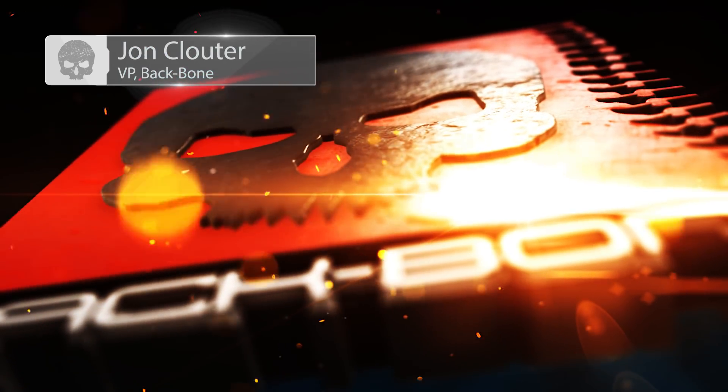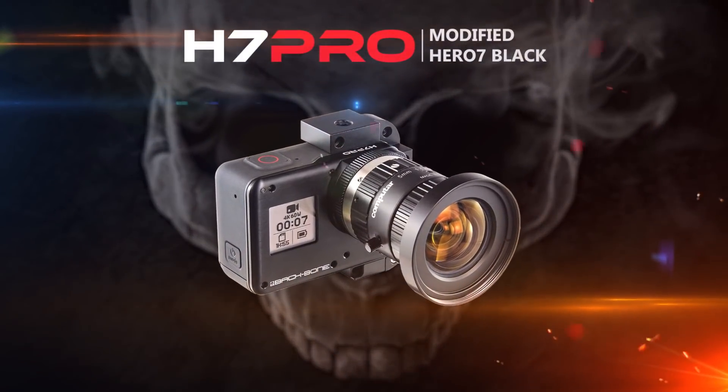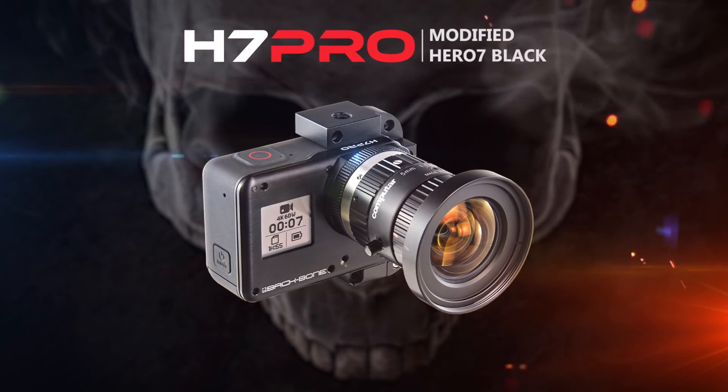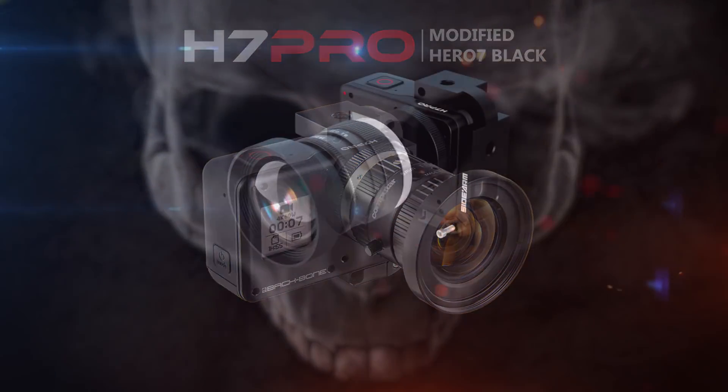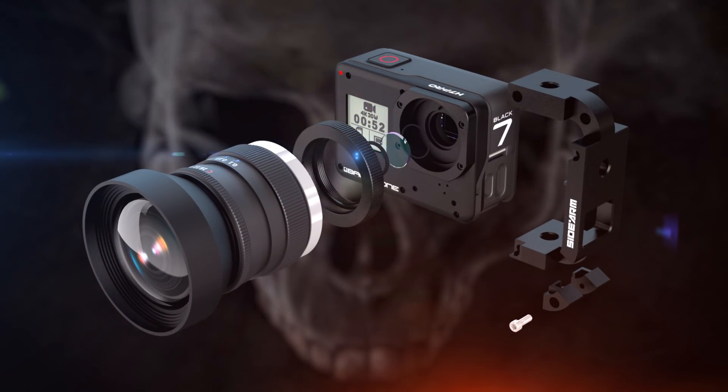Hi, John Clouder here from Backbone. Today I'm going to give you a quick overview of the H7 Pro, based on the most powerful GoPro yet. The H7 Pro is a fully modified GoPro Hero 7 Black, and now the choice of lens is up to you.